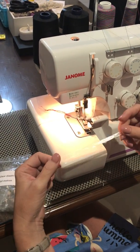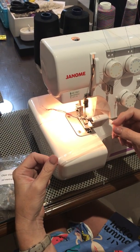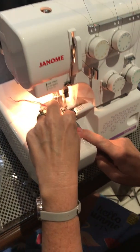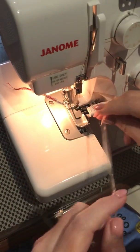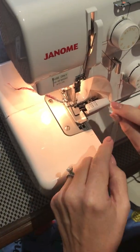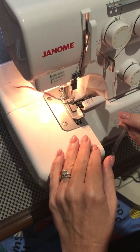I always put my clear elastic into my seams with my overlocker. On the overlocker foot, it has a little slot just in here, and I generally just thread the clear elastic through the slot, sew into it a little bit, and then put my fabric under and go.